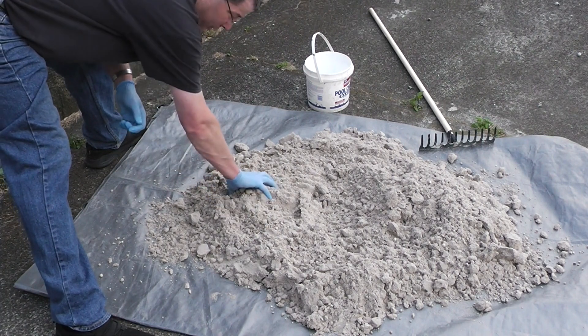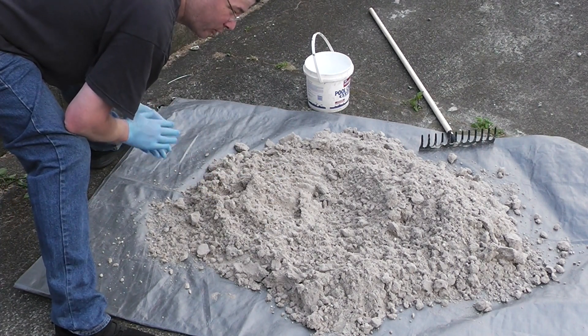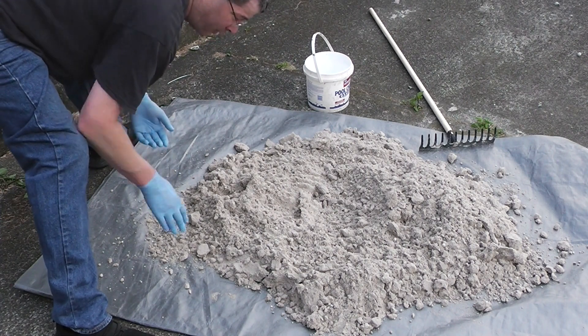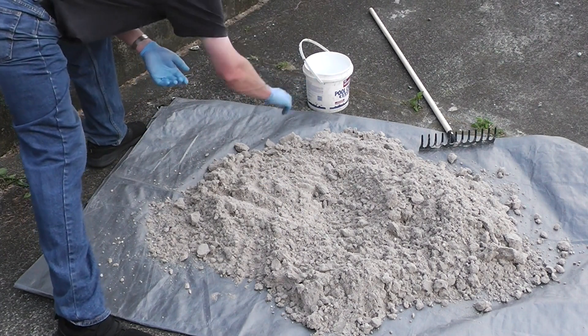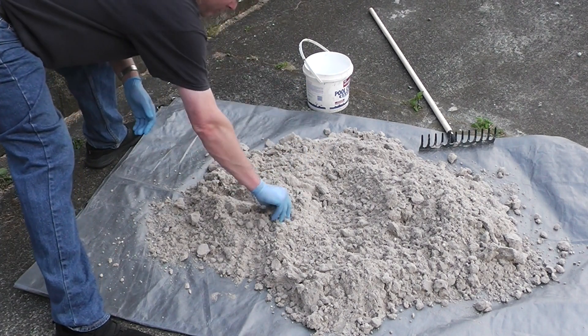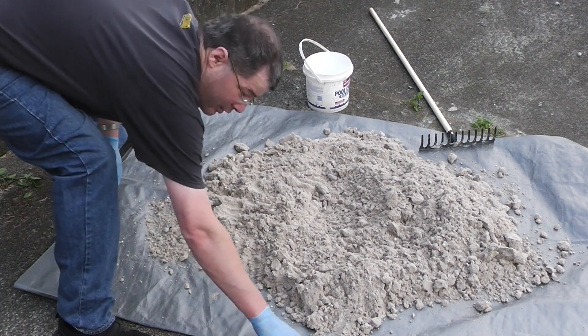What I did was I took all my green sand — the crappy, some dry, some good, uneven sand — put it on the tarp, added some water, and did the tarp dance all over again. Except this time with green sand, rather than with straight sand and clay.